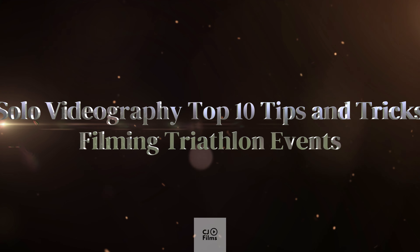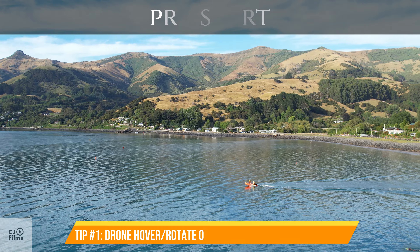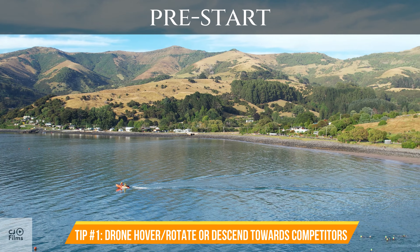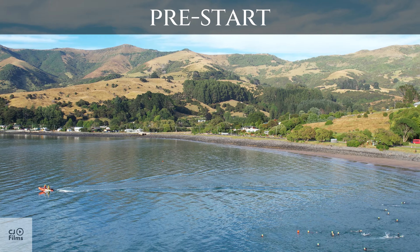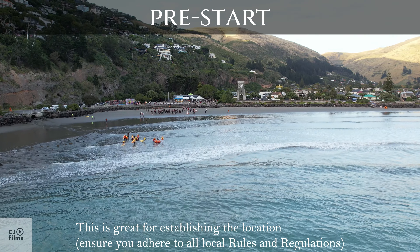Solo Videography Top 10 Tips and Tricks: Filming Triathlon Events. Tip number 1: Drone Hover — rotate or descend towards competitors. This is great for establishing the location. Ensure you adhere to all local rules and regulations.